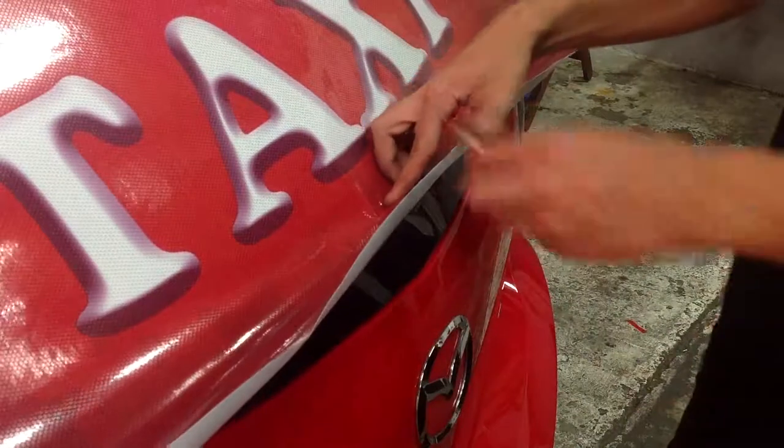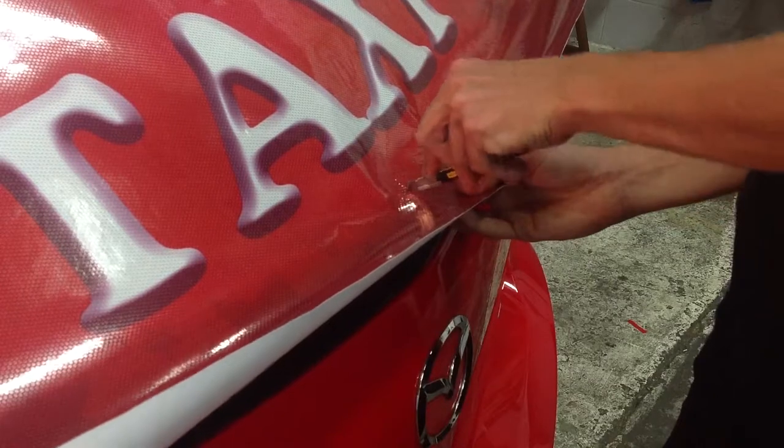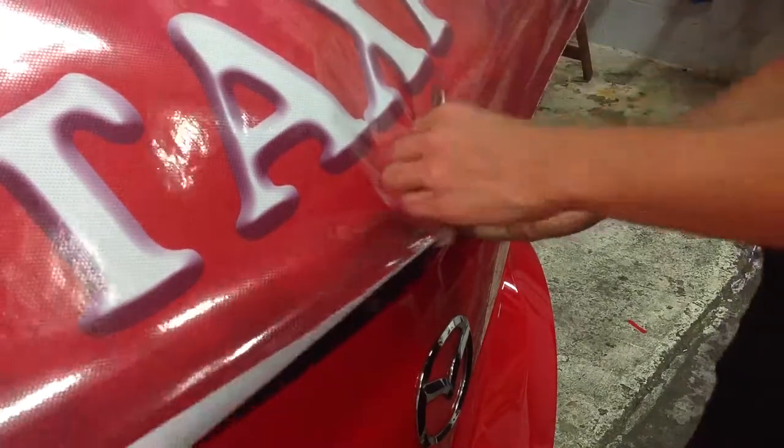Now comes the fun part. Tape the shade back into position on the window and check the alignment again. Carefully cut a cross section for the wiper if there is one.